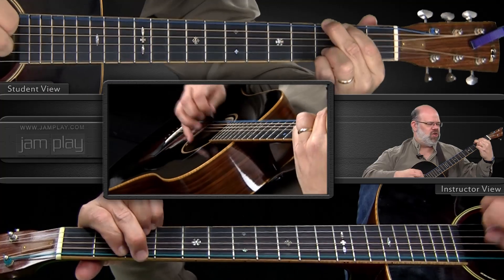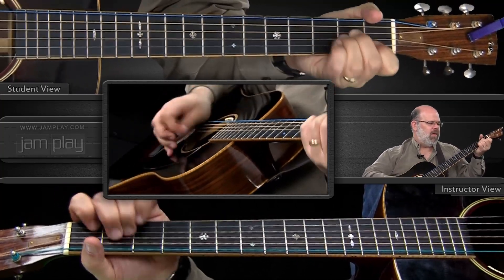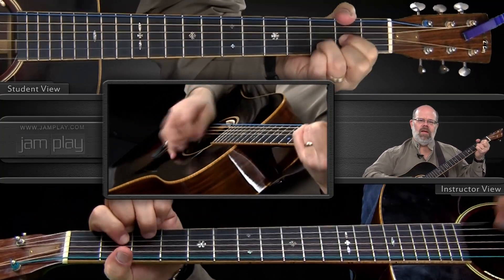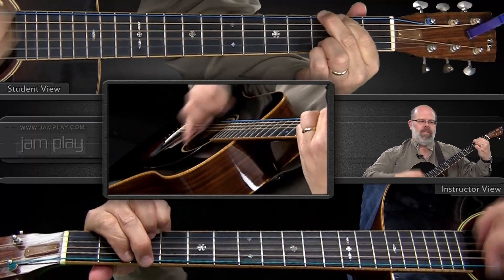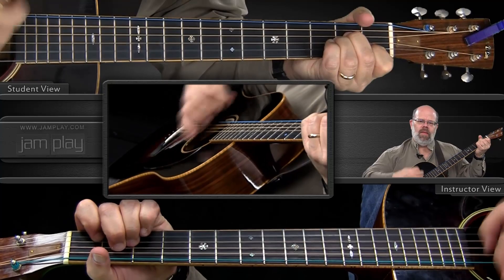Here we go one more time: G, E minor, A minor, D, G, E minor, A minor, D.